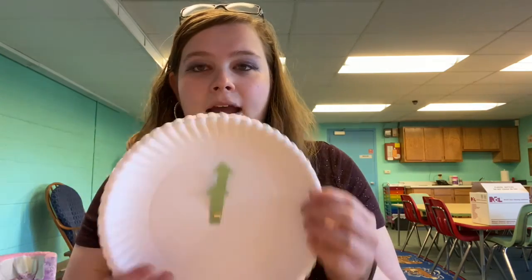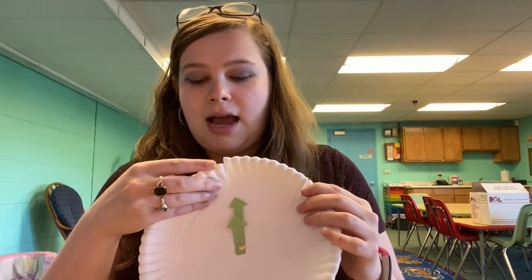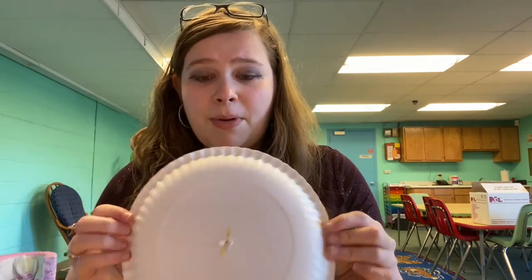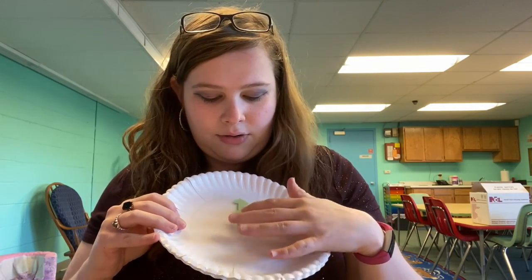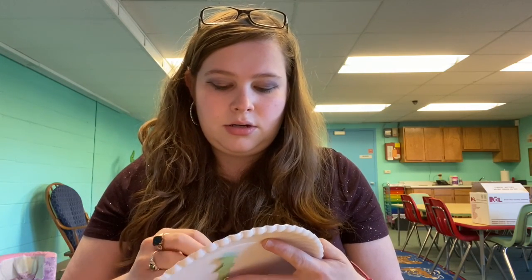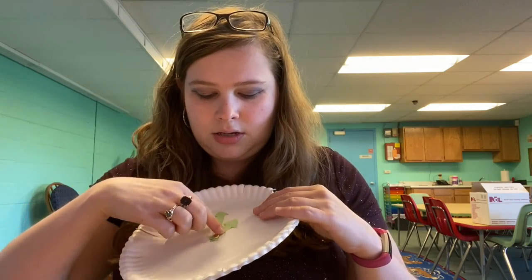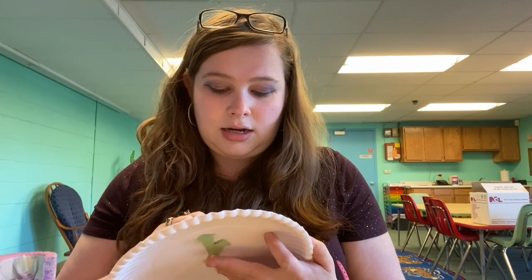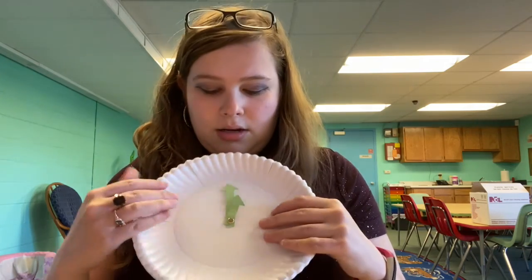What I did for the first couple of steps: I cut 12 pieces out of my top plate, I left my bottom plate as is, and I cut a big and small arrow out of my construction paper. I'm going to need to loosen this just a tad because the arrows need to be able to spin, and I got it just too tight that they can't spin.